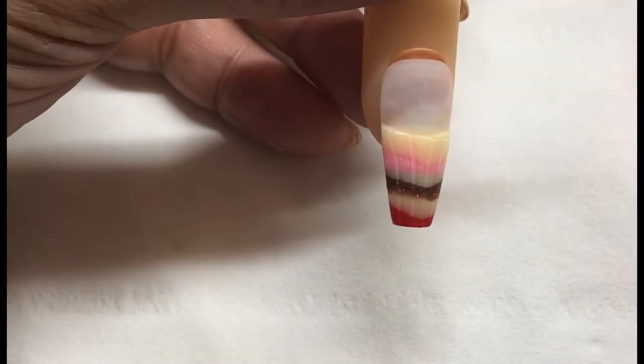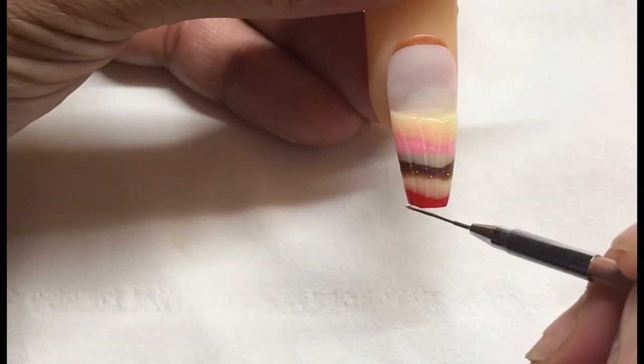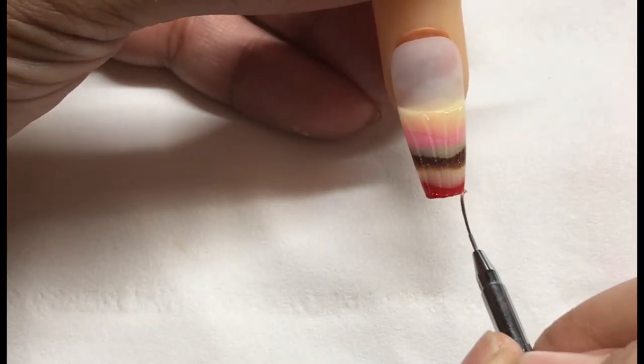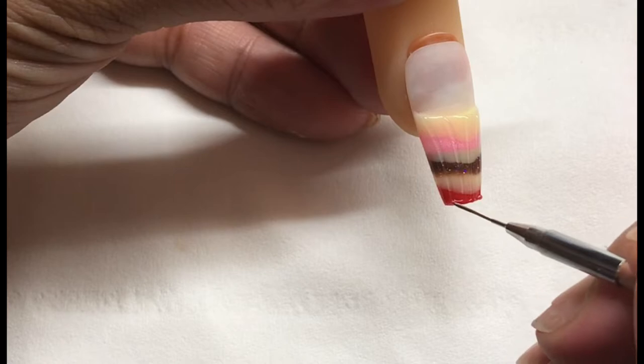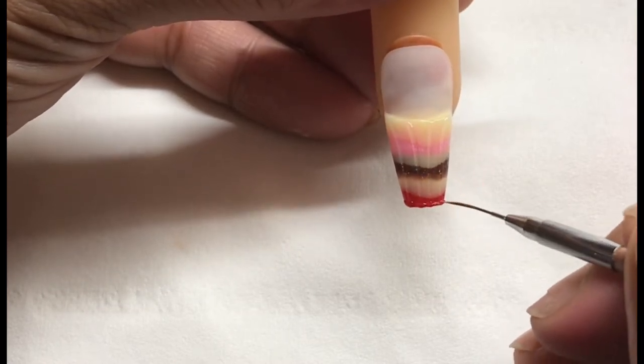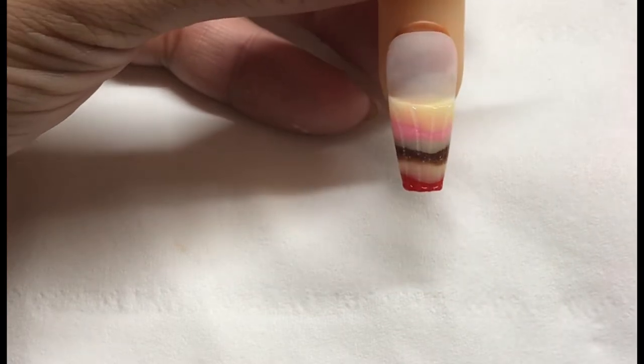I'm going in with the clear eye gel again and popping in a base at the bottom of that glass with the striping brush. Then I'll be going in with the top of the glass, popping in a bit of a thicker rim as well. I'm going to cure this for 60 seconds.